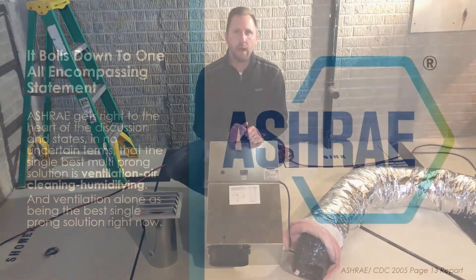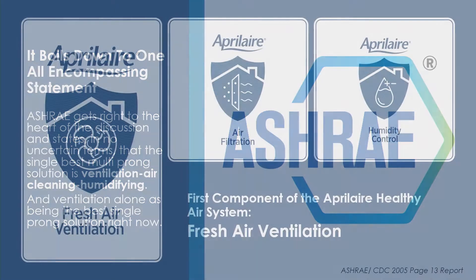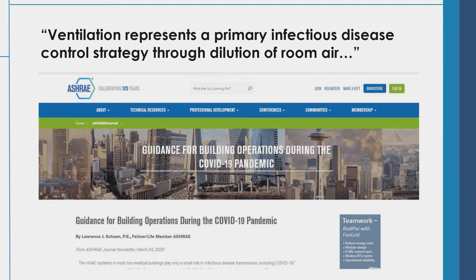Back in 2005, ASHRAE, who helped set the guidelines for our industry, conducted a study on buildings and homes in controlling infectious diseases. With that study, it was found that a three-prong solution of ventilation, high-efficient filtration, and controlling moisture was the best multi-prong solution. But it was also found that fresh air ventilation is the best single solution.